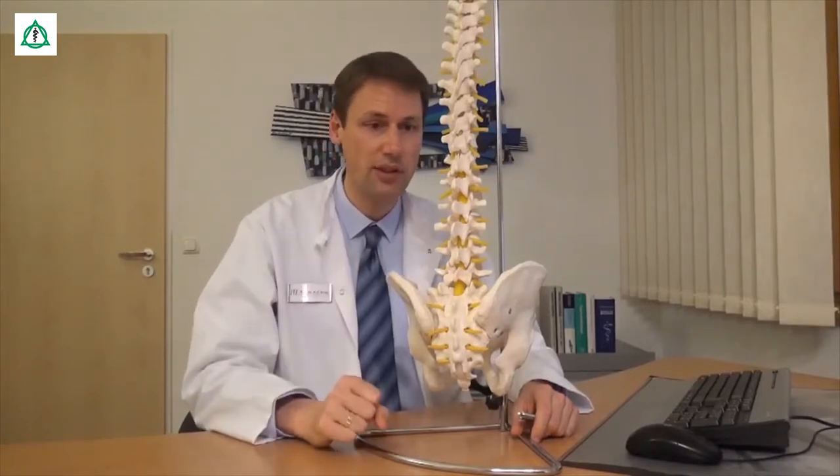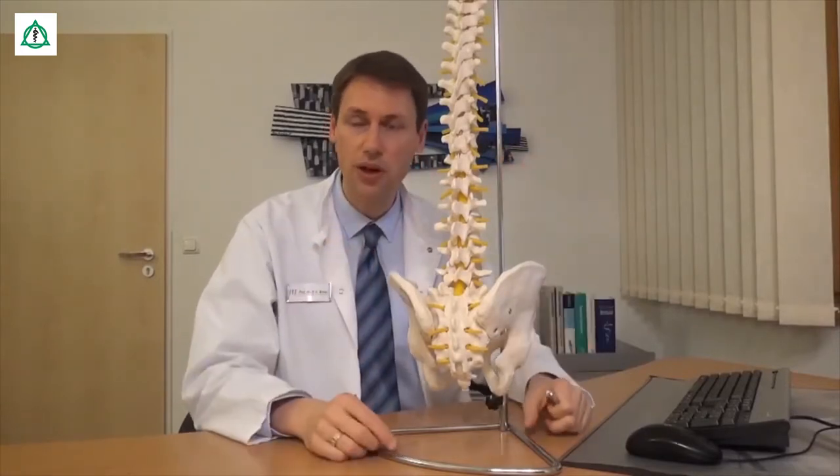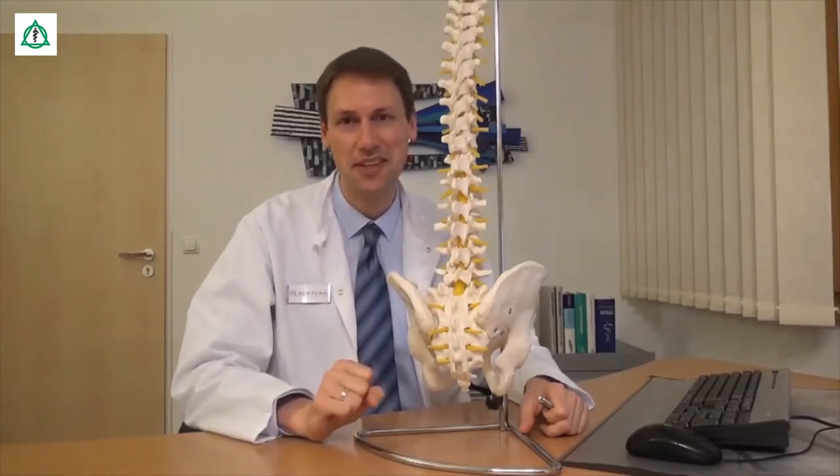Es ist also ganz entscheidend, dass wir diese einzelnen Bewegungssegmente optimal stabilisieren, der Wirbelsäule Halt geben und Muskulatur aufbauen. Wie das funktioniert, das zeigen wir Ihnen jetzt.